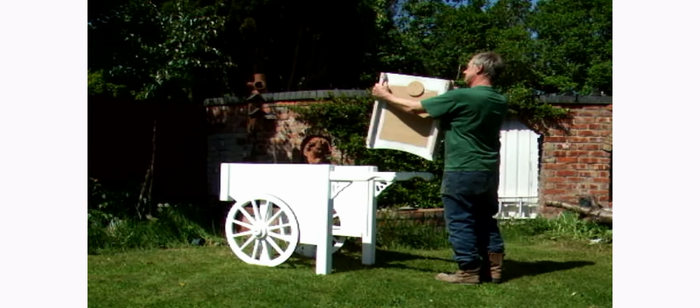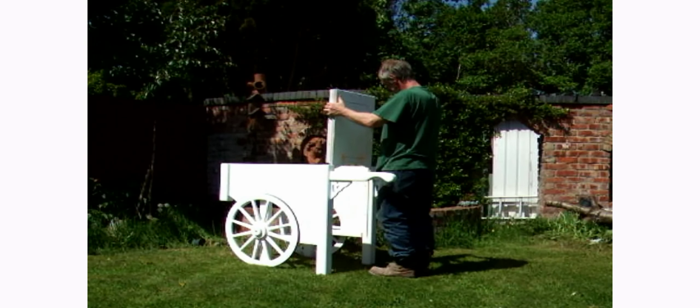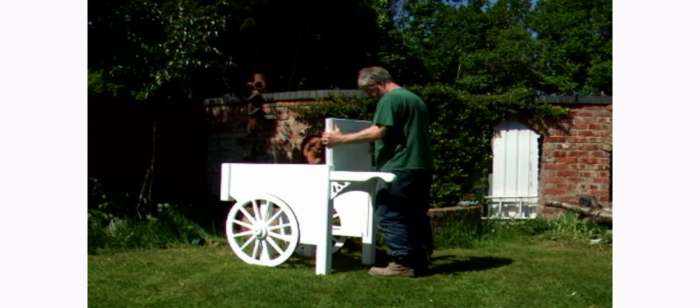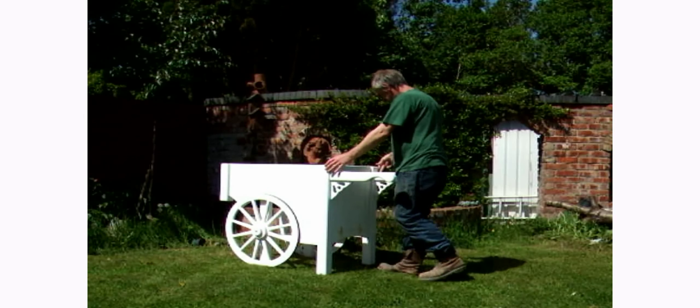Next we put on the door section. This is the front end of the cart — the part where the handles are. Just slide it down into position, and then it requires just a couple more fixings.